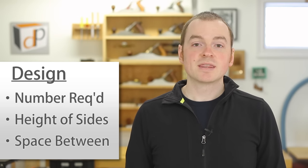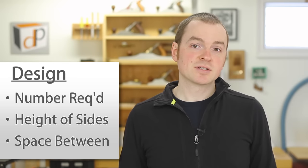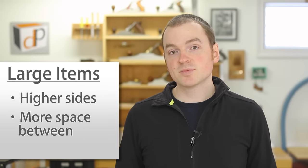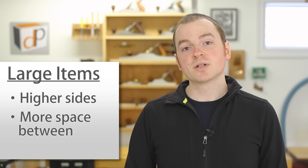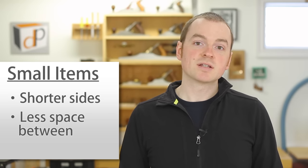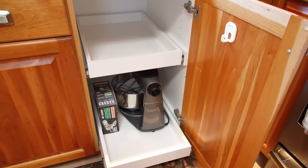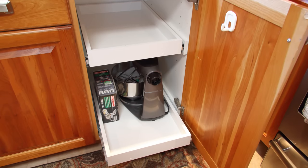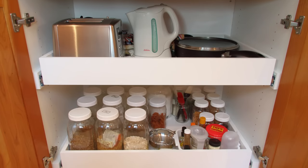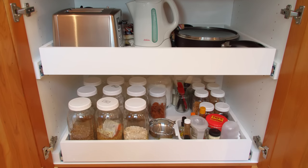Next, determine the number of pull-outs you want, their height, and the vertical spacing between them. This is largely determined by what's going to be stored on the pull-outs. For larger items, you want higher sides and more spacing between them; for smaller items, shorter sides and less spacing.